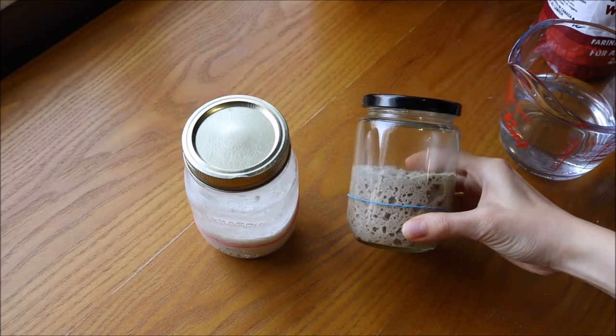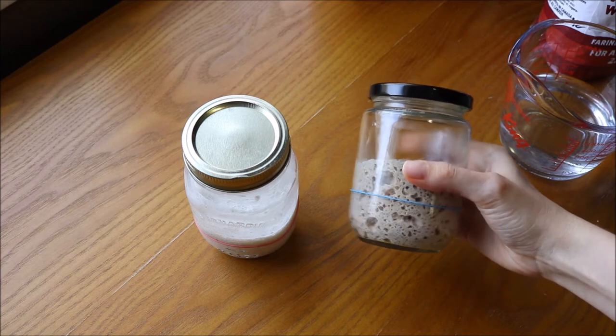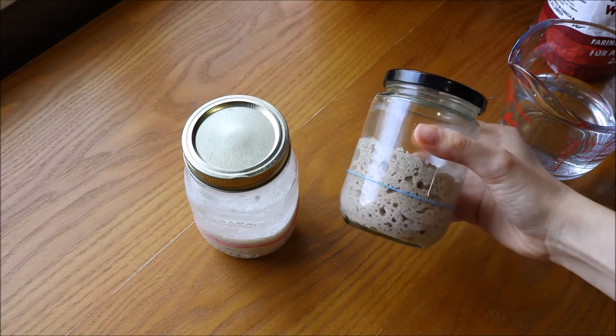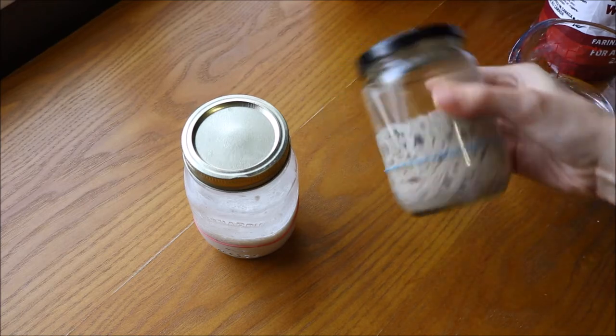Today I will show you how I feed my starters. On the right here we have my rye starter which I have named Riley. I feed it with whole grain rye flour, so as you can see it's quite thick and it has these very large bubbles and it doesn't really move around when you turn the glass.